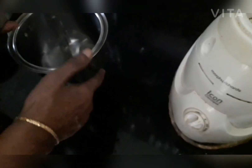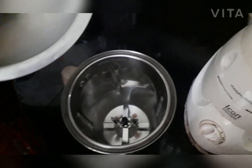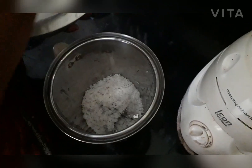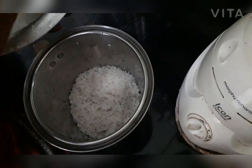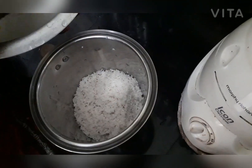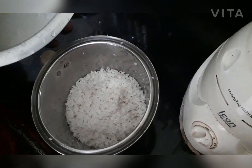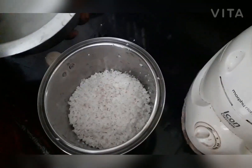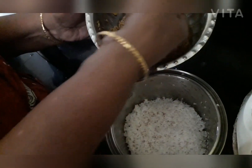I will cook the recipe for the first time. Let's mix it up. I am going to put the butter in the pan.